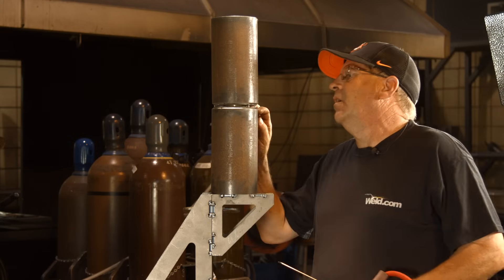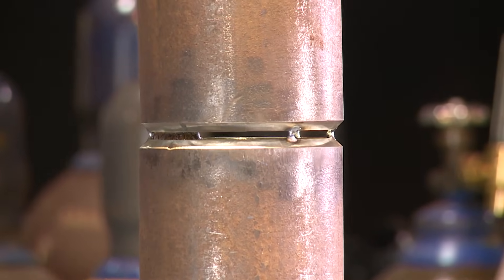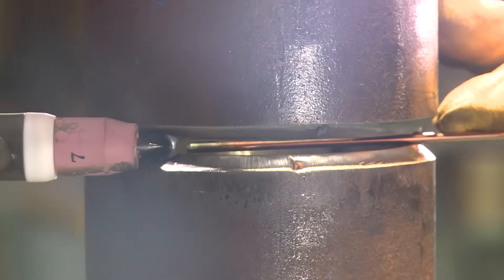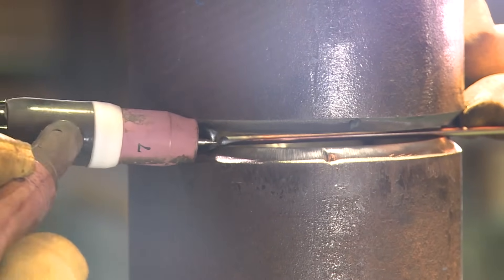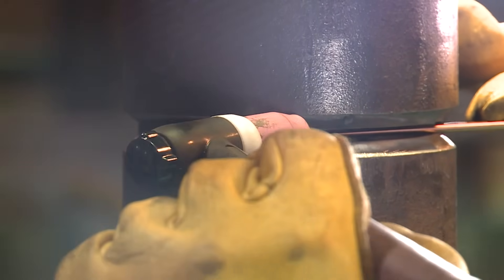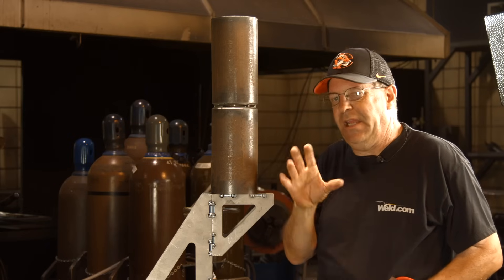I've got what I'd almost call a 5/32 opening, a 1/16th land — a small land on there. I like to feed these just like we did on the plate. I'm going to reach around here and walk this in, kind of feeding the wire, and I'm going to rest it on this tack and feed it in there. I like to look through the inside of the pipe and catch just the outside and the inside.